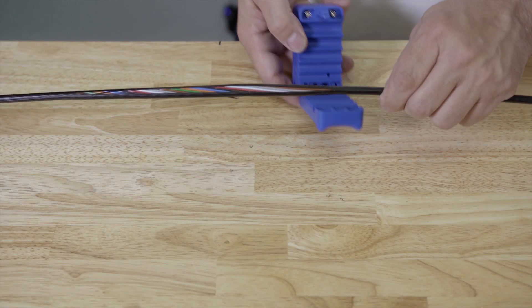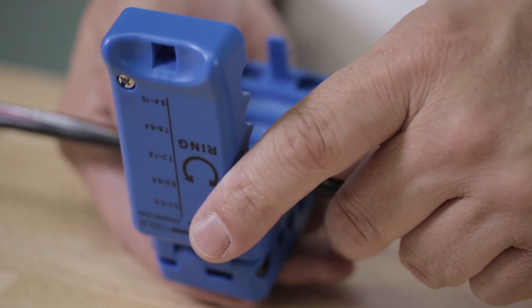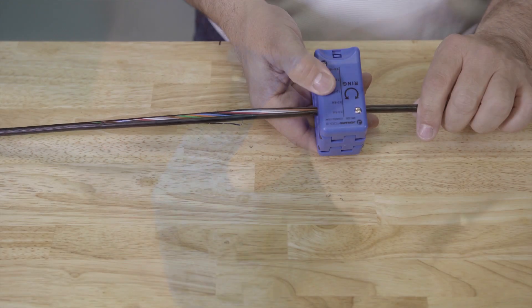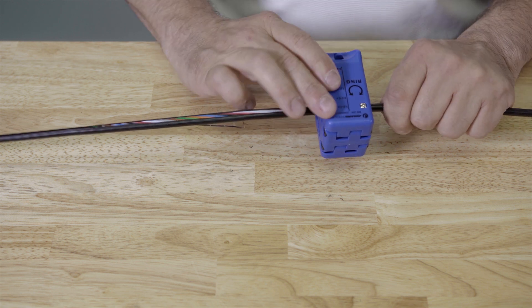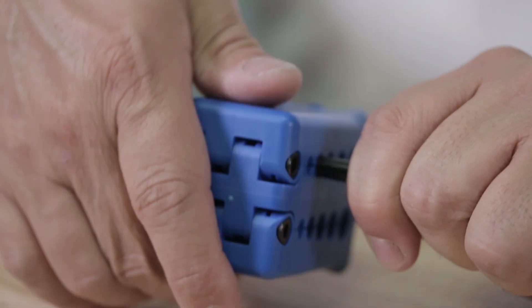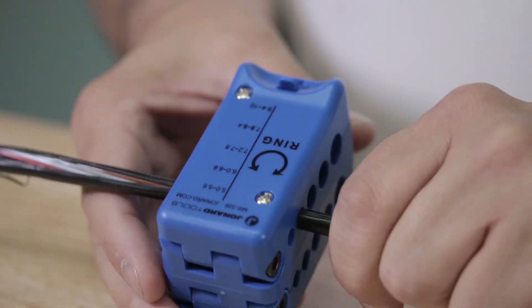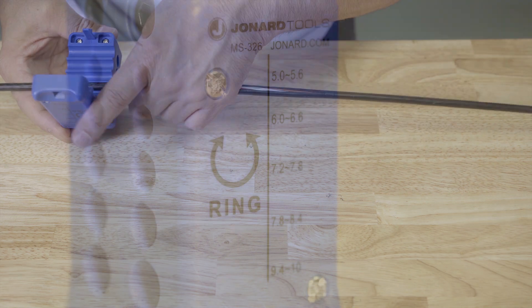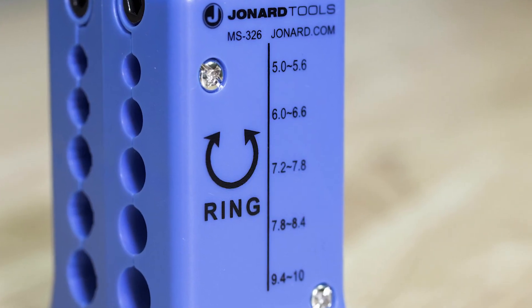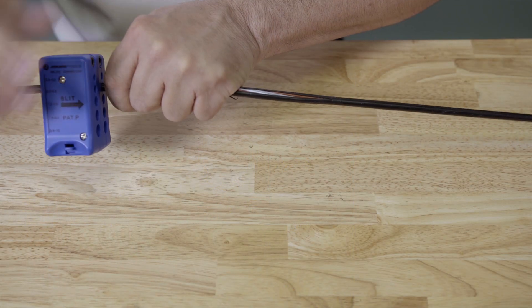To use the MS-326 for a ringing operation, place the cable in the correct groove. Close the tool and make sure the lock is engaged. Rotate the tool 3 to 6 turns to ring the cable. Open the tool and remove it from the cable. Note the line on the top indicates the blade location to help with placing the MS-326 in the proper location.